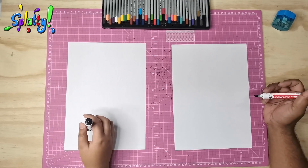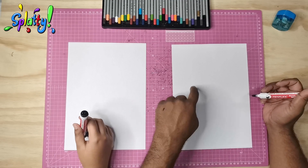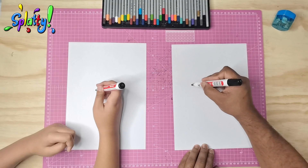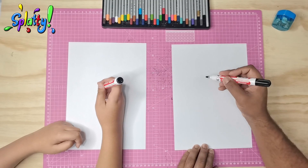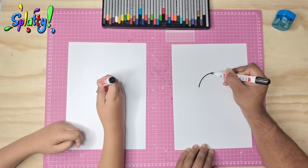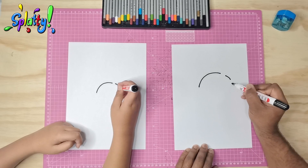Here we go. To start, we are going to draw a kind of an arc but we're going to leave two spaces. The top of his head is just a little arc shape with two spaces, and you know where the two spaces are going to be — for his ears. So start here, arc, leave a space, leave another space and finish.